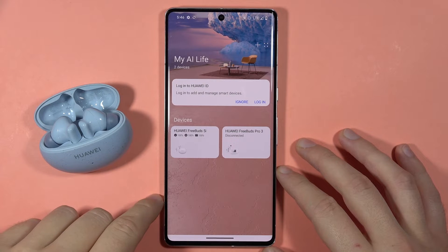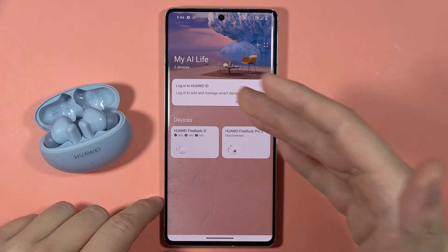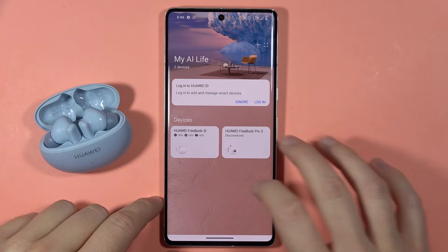Let me show you how you can update the software of your Huawei FreeBuds 5i. First, you have to be connected with your FreeBuds phone and the Huawei AI Life application, then simply select them in this application.